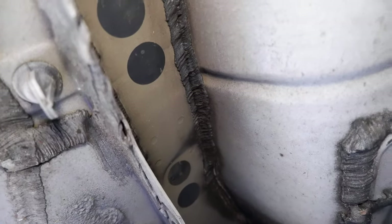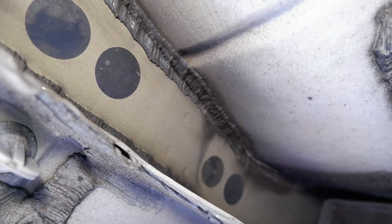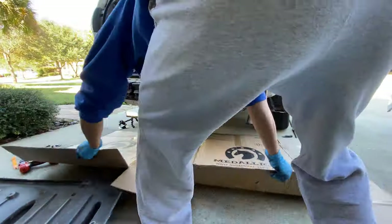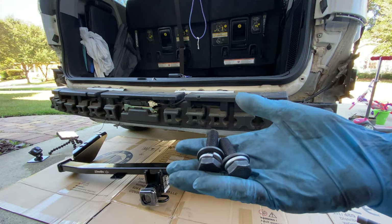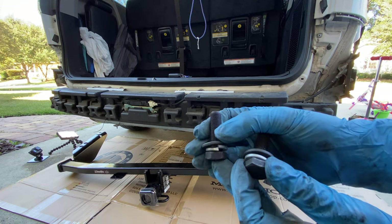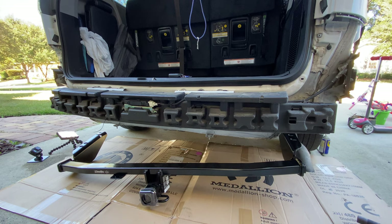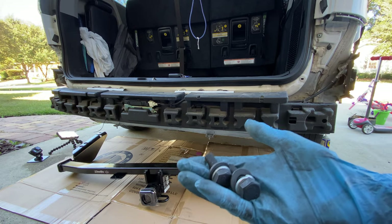Here you can see a much clearer view of those four mounting holes — they're just stickers, you peel them right off. Once you peel them off you expose the thread. Then you line up your hitch to that using a helper or a jack and start screwing those in. For the bolts, make sure you use the lock washer and the flat washer. The flat washer goes up against the frame and the lock washer goes on the bolt head. These are 19 millimeter, so have your 19 millimeter socket ready and then start bolting them up. Hand thread them in first so you don't strip anything before you use an impact.